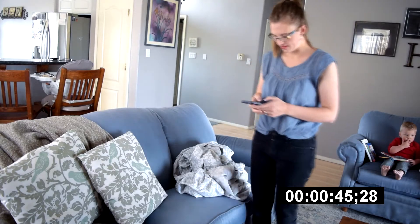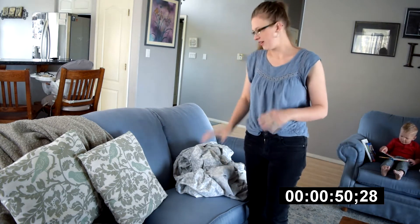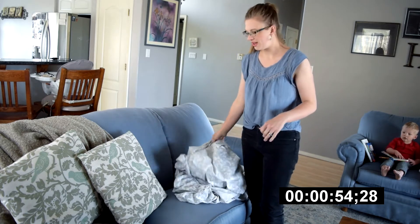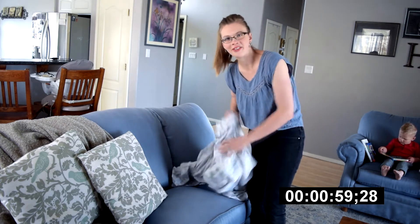Got to get my timer going here. So today we are going to be folding a fitted sheet. This is a task that I know intimidates a lot of people, but it's really quite simple once you get the hang of it. It doesn't have to be a scary thing.